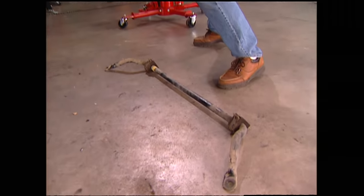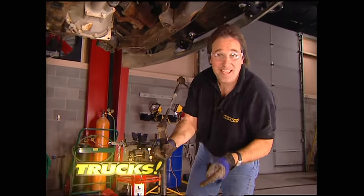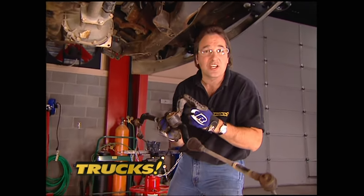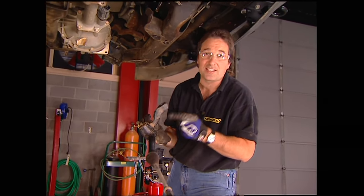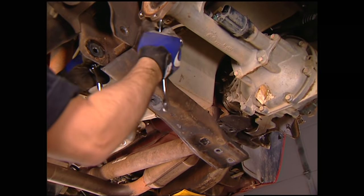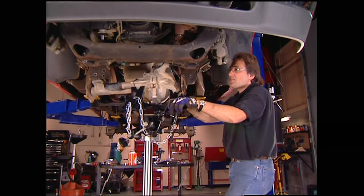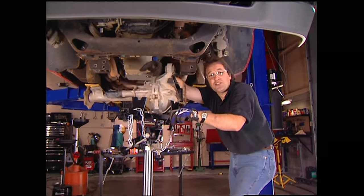With the sway bar out of the way, it's time for this drag link. Let me just tell you, this is a pain, because there's no way to get the pickle fork up in there to really knock it loose. The best way to do it is to knock it loose here at the idler arm. Just remember, you still need to knock this idler arm off the drag link, because you've got to reuse it in the buildup. Next up is the differential crossmember — with the jack under the differential, just unbolt it and lower it down. That takes care of the disassembly of the front.